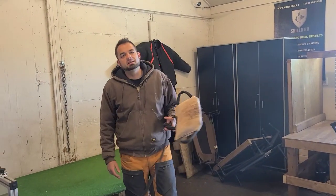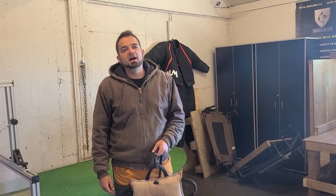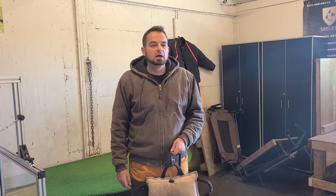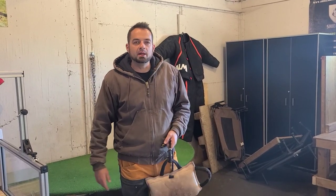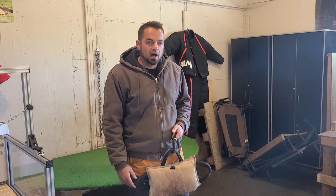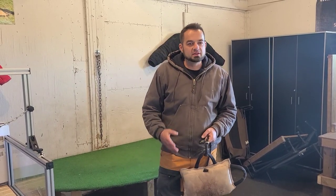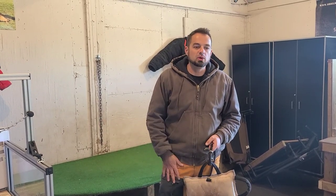Hey guys, Azzier at Shield Cadine. So it's been a little bit, but I'm going to make part two on how to train your German Shepherd puppy to do protection work. In part one, you saw me doing the rag work with the puppy and we continued with that and developed the dog. Now we have the same puppy. I'm going to put her on the table and show you the next stuff that we will do.